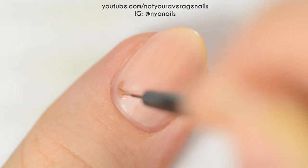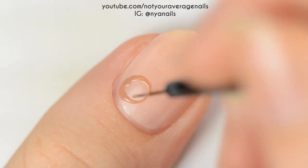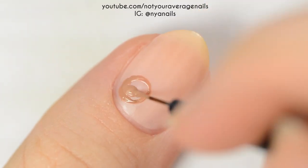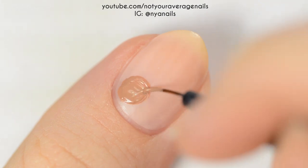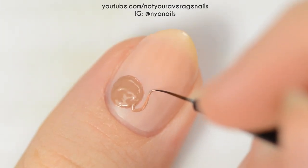Next, make a circle on the left side of your nail near the cuticle with a warm brown. Add an arm and the torso underneath the circle and fill it in.